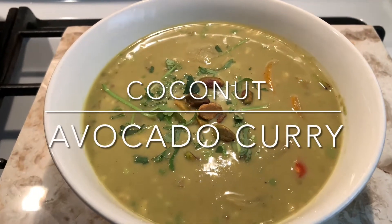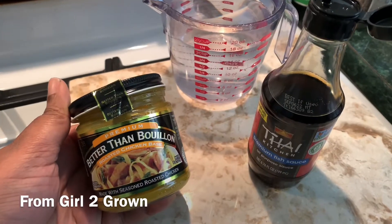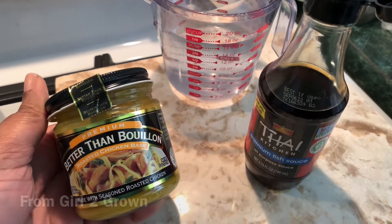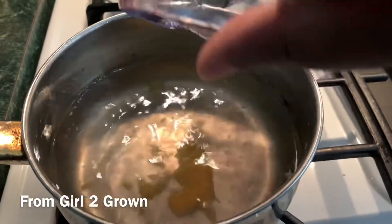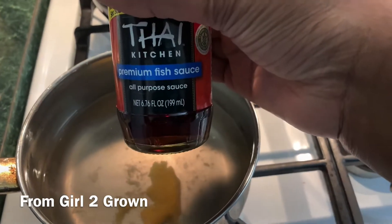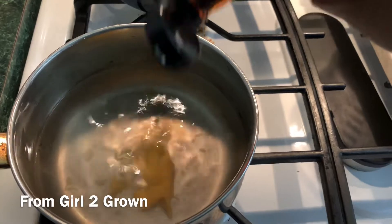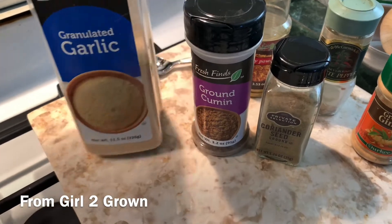Welcome back to the channel — fg2g here — and today we are making coconut avocado curry. First things first is your broth. I'm using Better Than Bouillon mixed with a little water, but if you've got a pre-packaged broth you can totally just use that. Don't forget the fish sauce, because that helps add a depth of flavor to your dish.